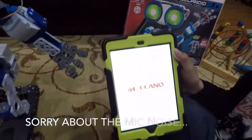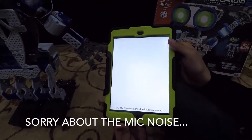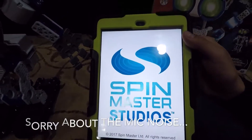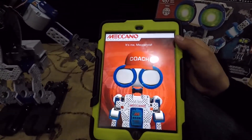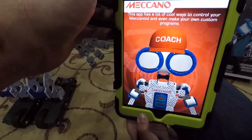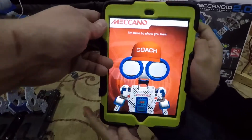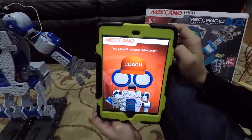We got the robot built. Here's the app for the iPad. It's me, Mekanoid. Thank you for downloading my app. This app has a lot of cool ways to control your Mekanoid and even make your own custom programs. I'm here to show you how. You can call me Coach Mekanoid.